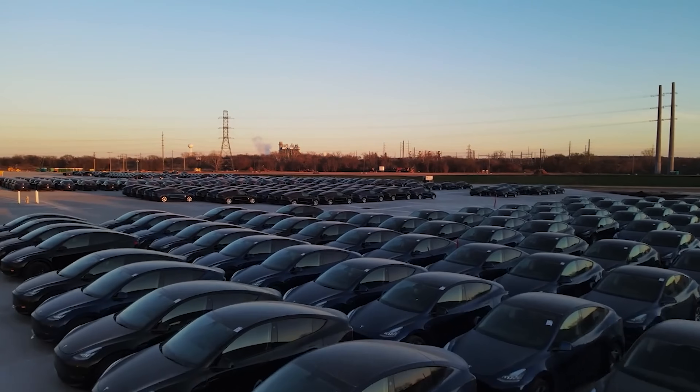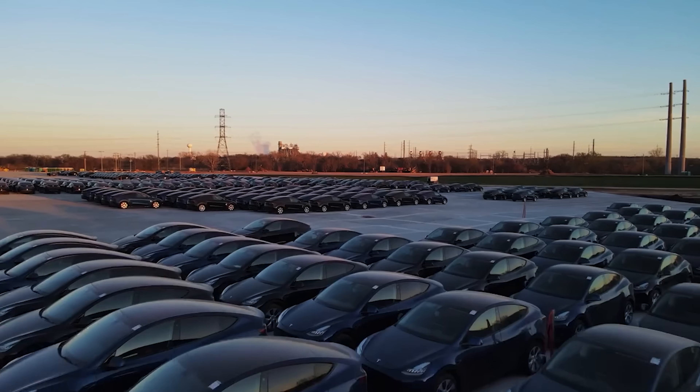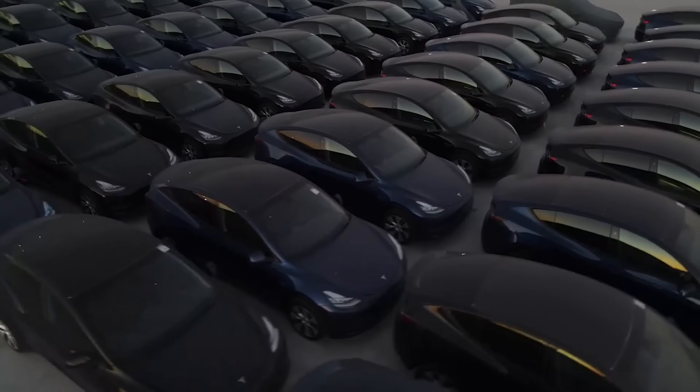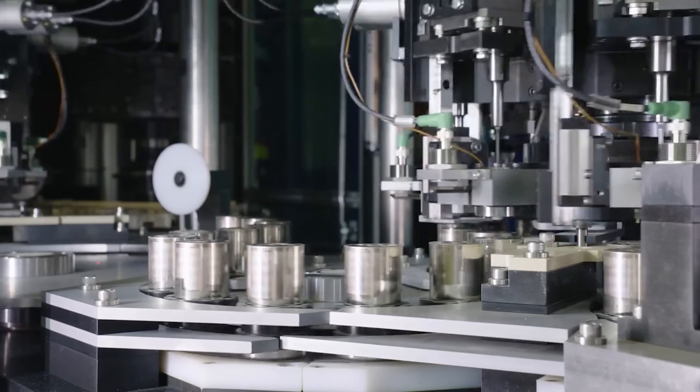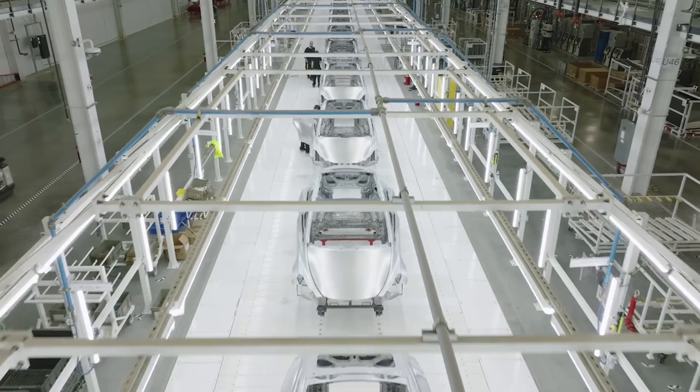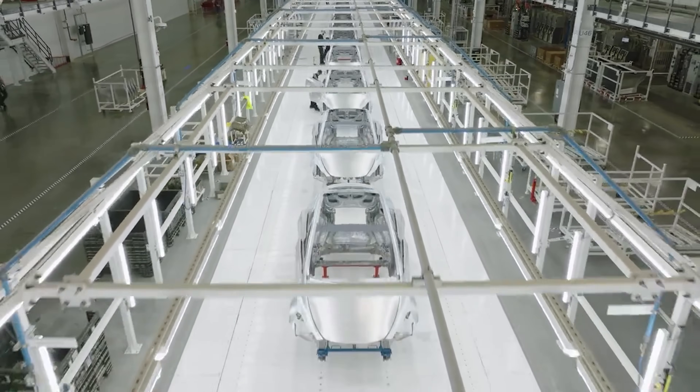Now, some final big tips that you 100% need to know. First, if you have a base Model 3 — so the rear-wheel drive, the cheapest trim — you cannot charge over 32 amps. So any charging I talked about in this video that was over 32 amps, don't install a wall connector or something, because you can't charge over 32 amps. Just know that. Secondly, please check your state's incentives. Some states or electric companies offer such a big incentive that you could just get a wall connector for free. And I mean, if it's free, then it's free — I would totally do that. So make sure you're checking your state or electric company's incentives.